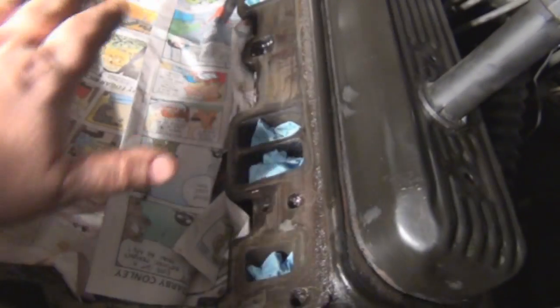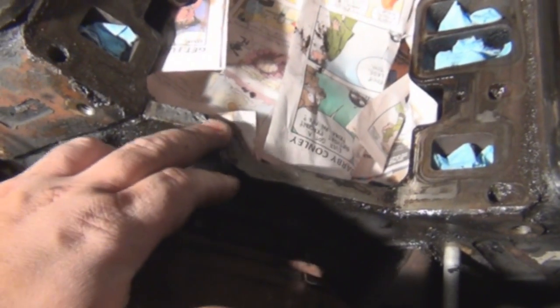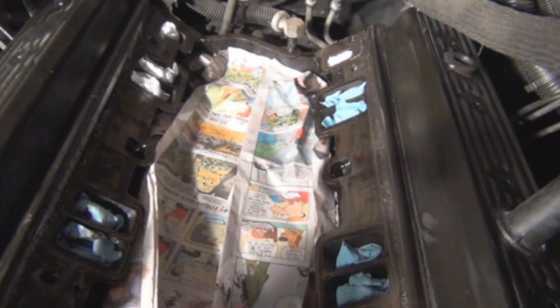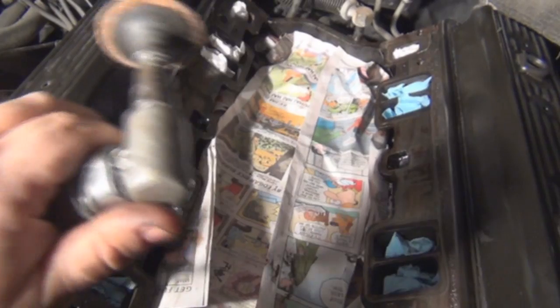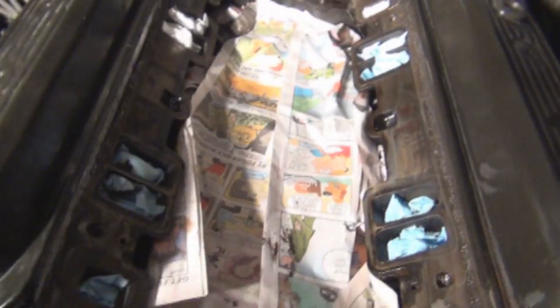I'm going to spray the sides off with brake clean and clean them off. Then I'll scrape the RTV sealant off to make room for fresh RTV sealant. I'll use a surface conditioning disc on an angle grinder to clean up the surfaces. You want to make sure your mating surfaces are really clean. I'm going to give you a real good look at a dirty surface and I'll show you it after I clean it.